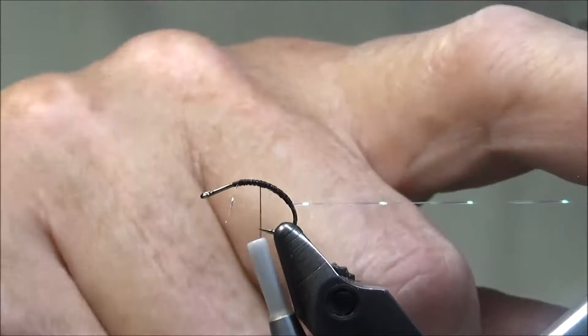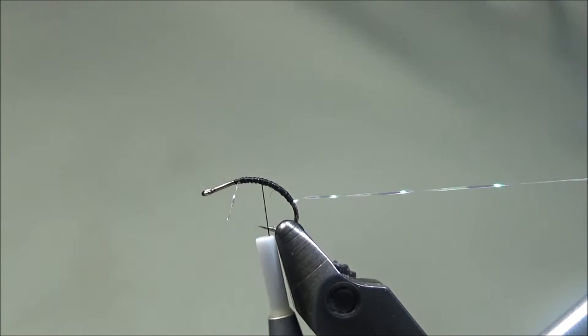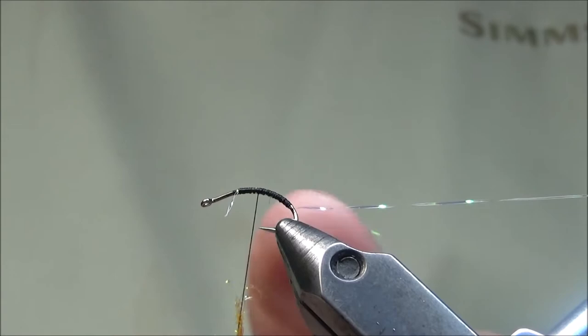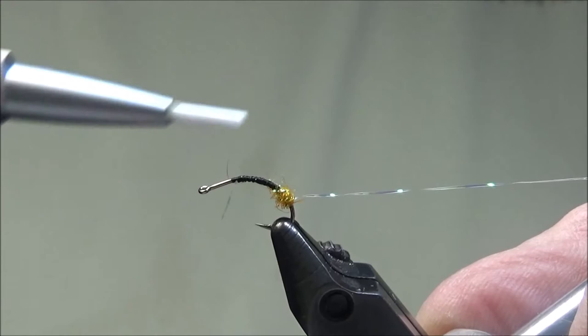We'll bring our thread back to about the midpoint. The fly will have a hot spot. I'm going to use some Spectre fly dubbing in orange — this is just about the same as ice dubbing, very similar. We'll get it wet, don't need a whole lot, and we'll secure it to the shank to form a little ball.